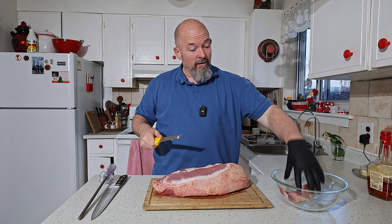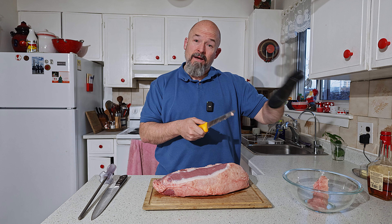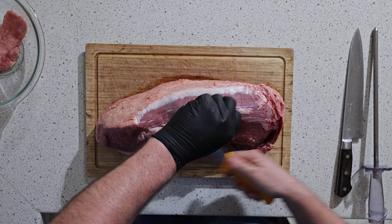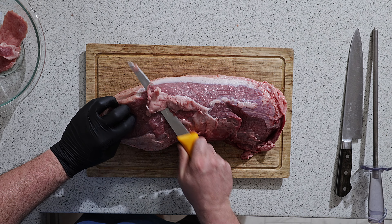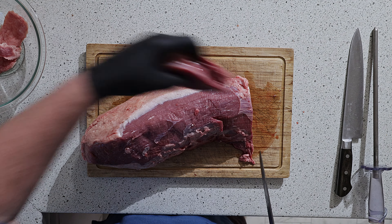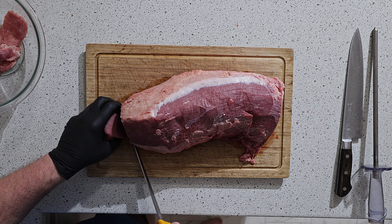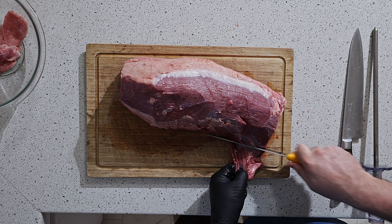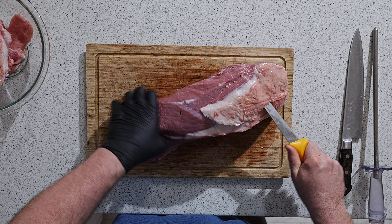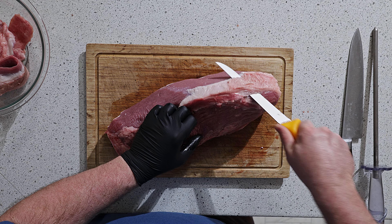I'm going to throw everything into the bowl — fat and trim — and we're going to separate that later, but you keep it all because you can use it. I don't like the end, so I'll take the end off, square that a bit. This loose stuff, don't like that. We want all this beautiful meat exposed.